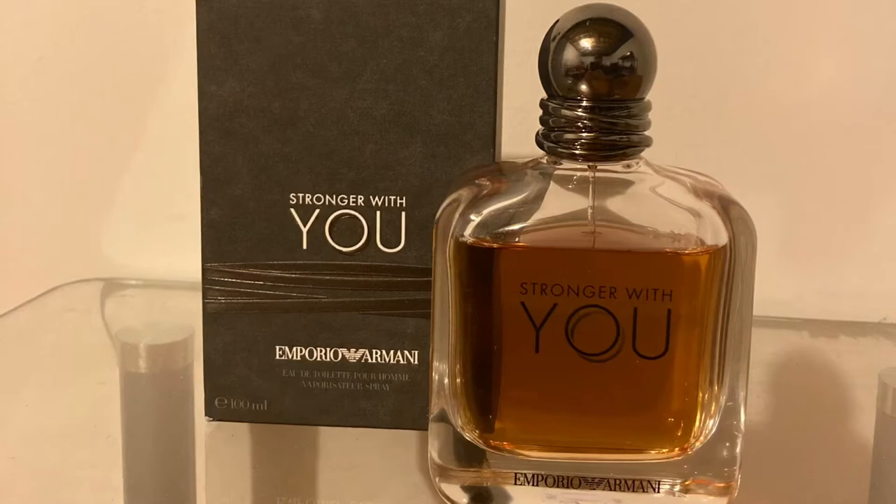Fragrance of choice today is going to be Emporio Armani's Stronger With You — I was thinking of Dolce & Gabbana, which is called The One. This fragrance is Stronger With You. It's a really, really nice fragrance — kind of a spicy, nutty type of fragrance. I really enjoy it.